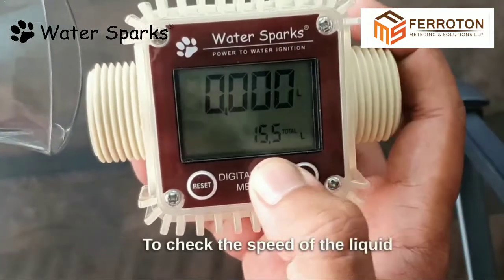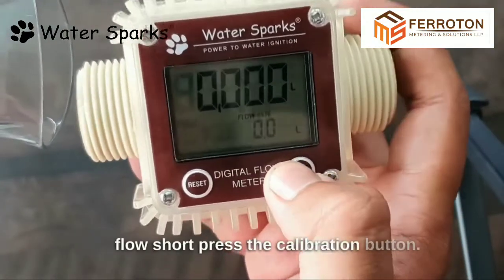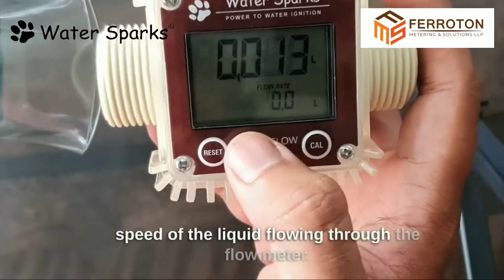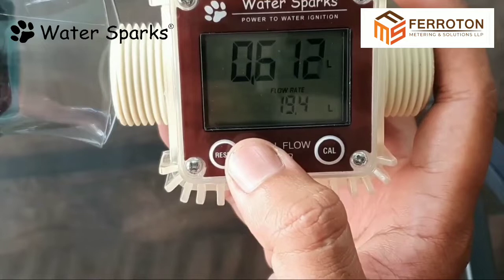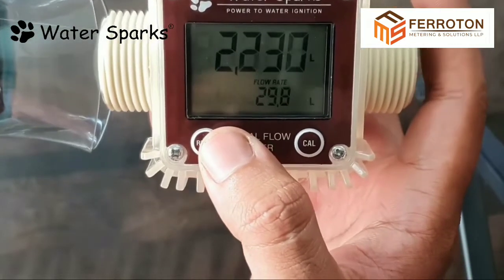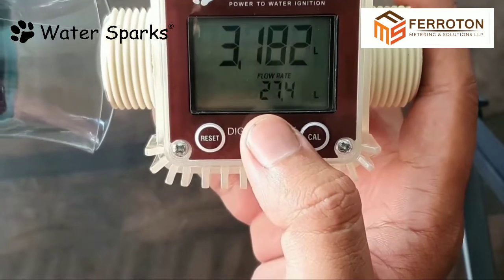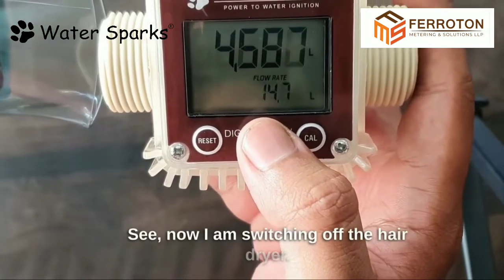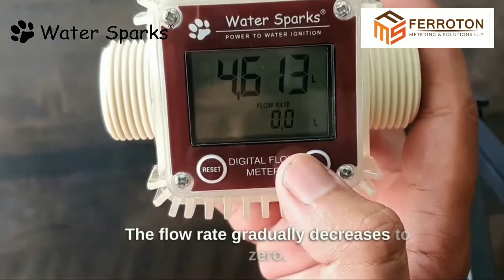To check the speed of the liquid flow, short press the calibration button. Below the word 'Flow Rate' it displays the actual speed of the liquid flowing through the flow meter. Now I am switching off the hairdryer and the flow rate gradually decreases to zero.